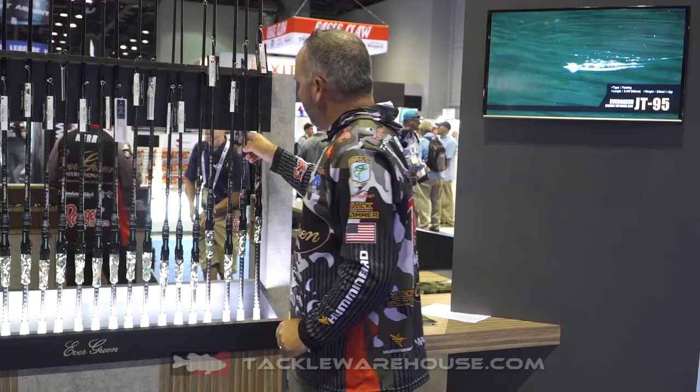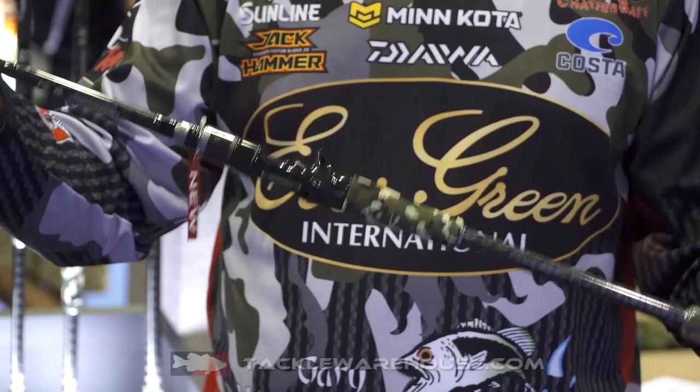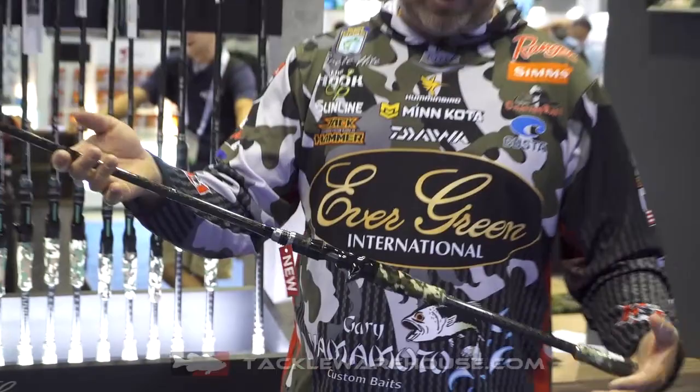The next one is a 7'8" extra heavy. This is another swimbait rod — it could also be an A-rig rod or an inline swimbait rod for medium to large swimbaits. It also has that longer handle so you can get a lot of leverage and just cast real effortlessly.